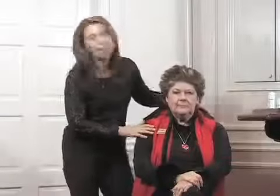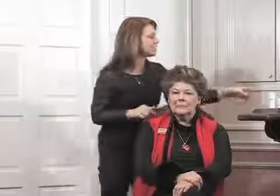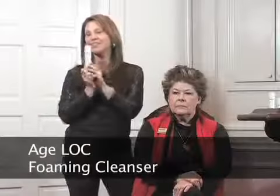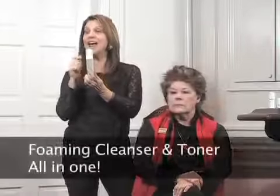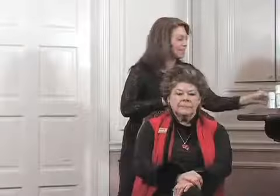This beautiful model is about to be transformed. To start, we've just washed the side of the face that we're going to demo. We used the Transformation Kit Foaming Cleanser — it's a foaming cleanser and toner all in one, so you don't have to use two parts. So we've done that step.